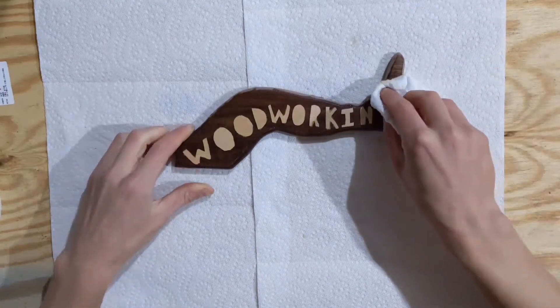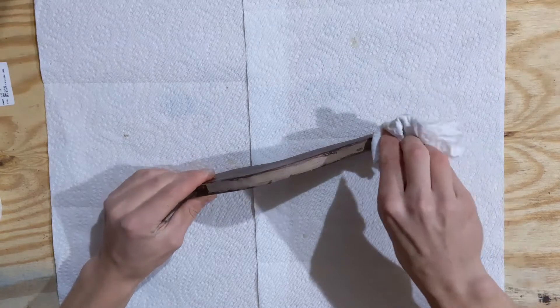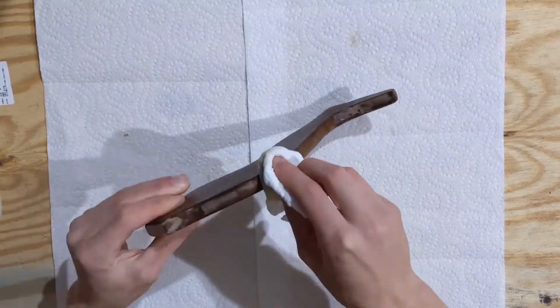I will say, though, that I had to spend a lot of time rubbing the toes as well as the upper thigh to get the results I wanted, but your mileage may vary with that.